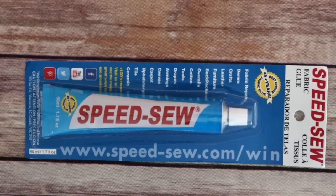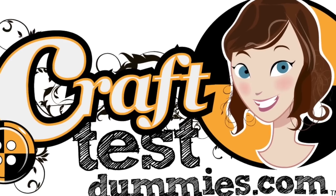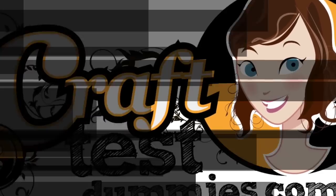Before we dig in, I just want to let you know that this product is listed for a lot of things like denim, crafts, drapes, awnings, canvases, carpet, leather, ceramic. I didn't have the wherewithal in this video to cover everything, so the main things we're covering for Speed Sew are how well it holds denim, non-wovens, knits, and cottons.